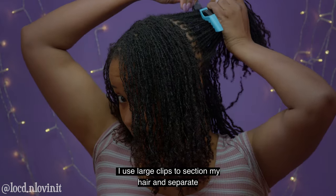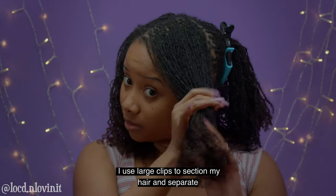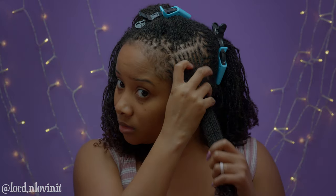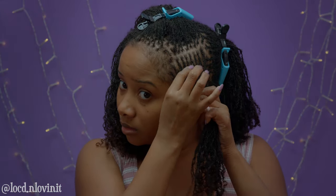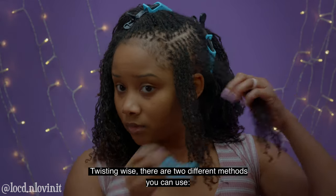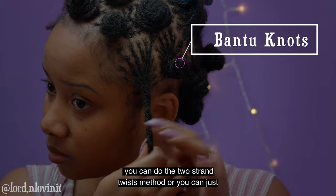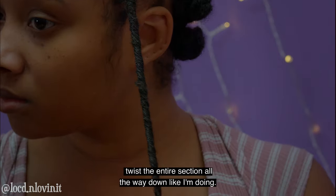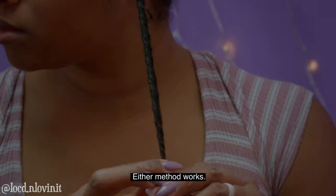I use large clips to section my hair and separate into small to medium sections. Twisting wise, there are two different methods you can use. You can do the two strand twist method or you can just twist the entire section all the way down like I'm doing. Either method works.